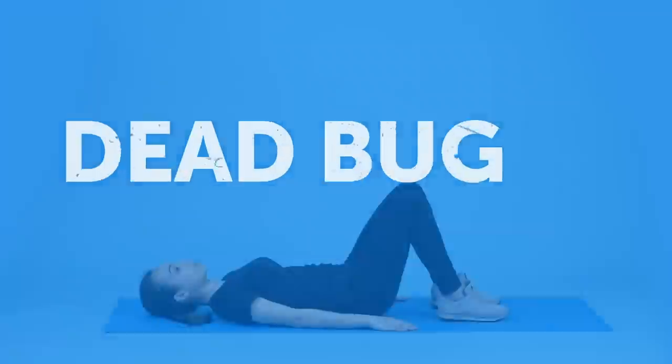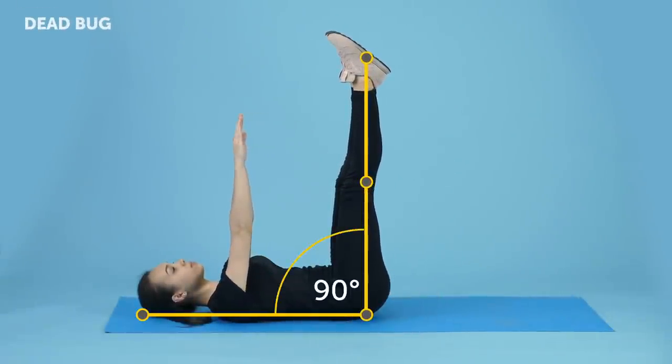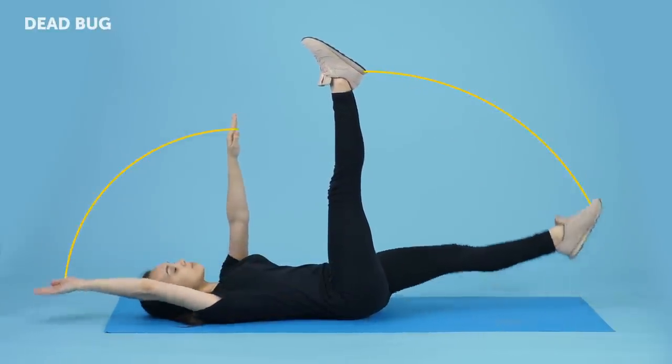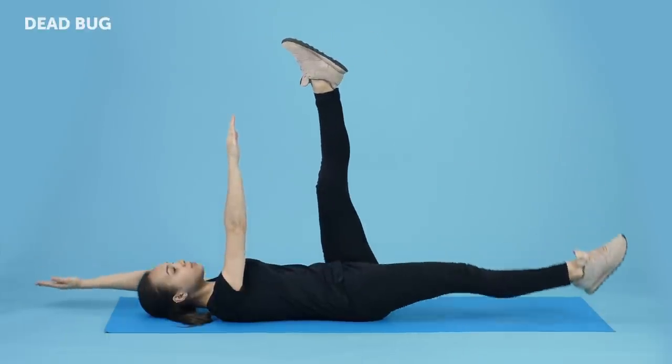Dead Bug. Lie on the floor with your arms stretched toward the ceiling. Bend your knees at 90 degrees with your feet raised from the floor. Now, without bending it, lower your left arm to the floor over your head and extend your right leg down at the same time.